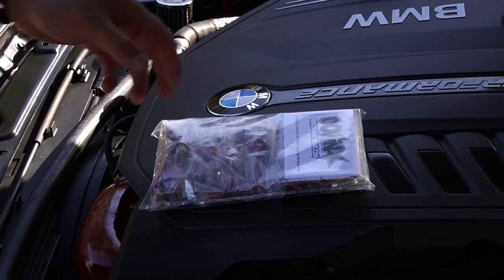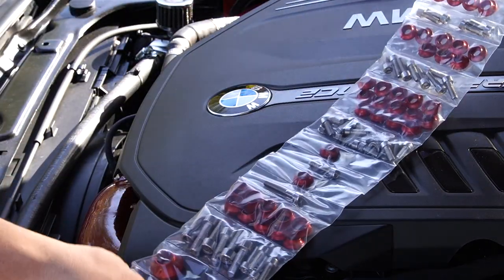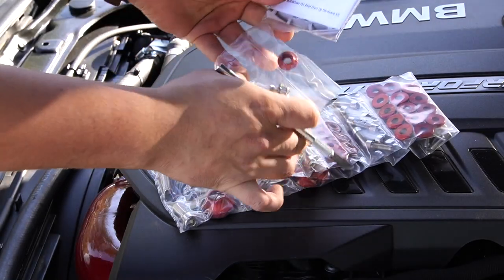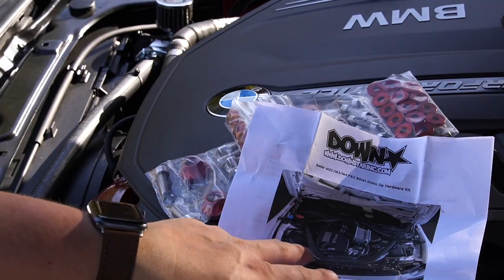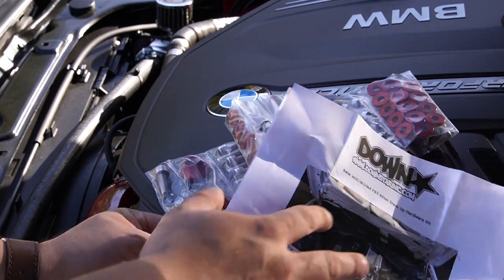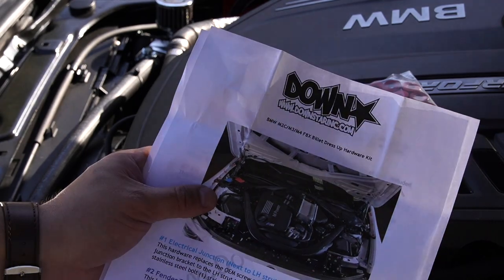The first thing I'm going to do is open up this little bag — it has all the hardware that we need. The cool thing is all of this is individually packaged, so you can go step by step on each one. This will contain your instructions. This is color-coded and it's going to show you pretty much where everything is going to go — the electrical junction, fender supports, all of that. Everything is labeled, and we're going to put these on step by step. I'll show you exactly what tools you need for each bolt.